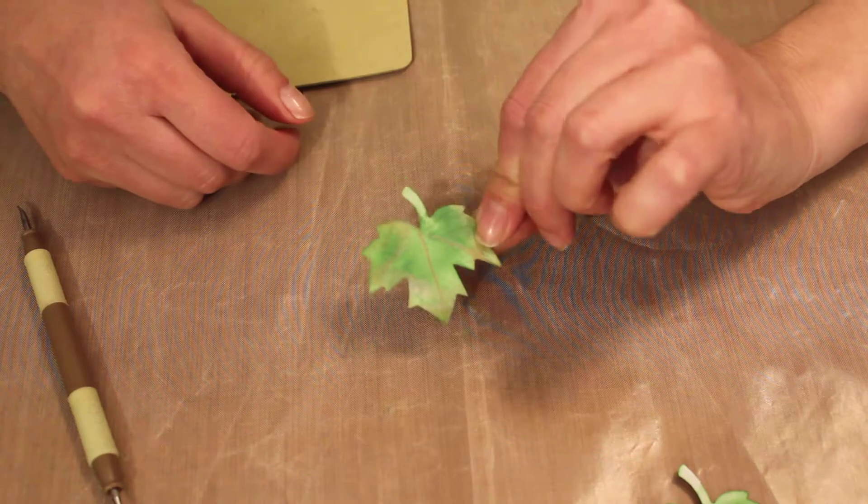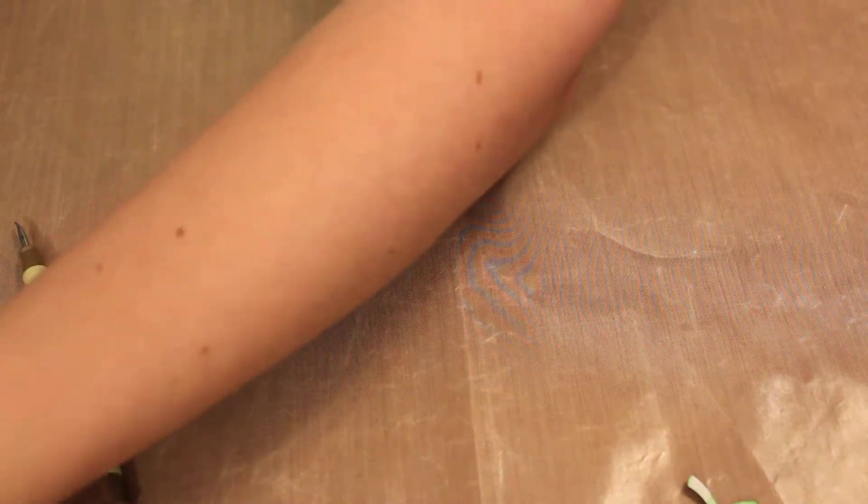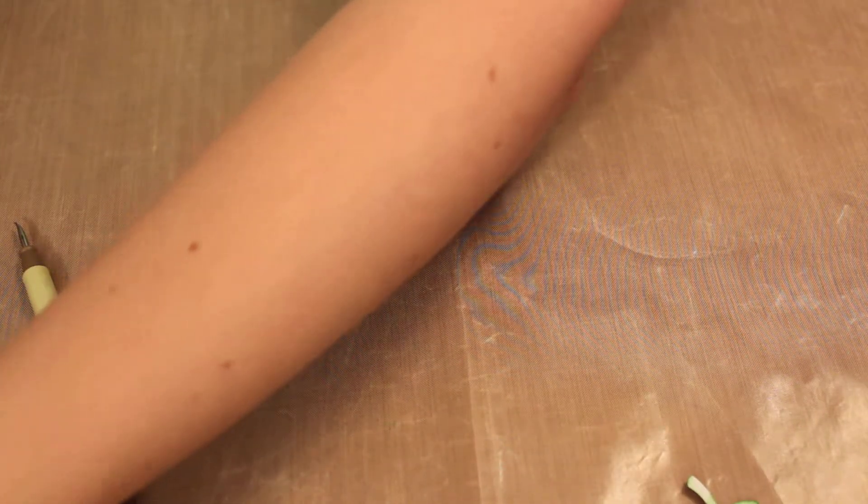I'm not sure I can focus any closer, but that's how I make the leaves. Now I'm gonna put together a card.